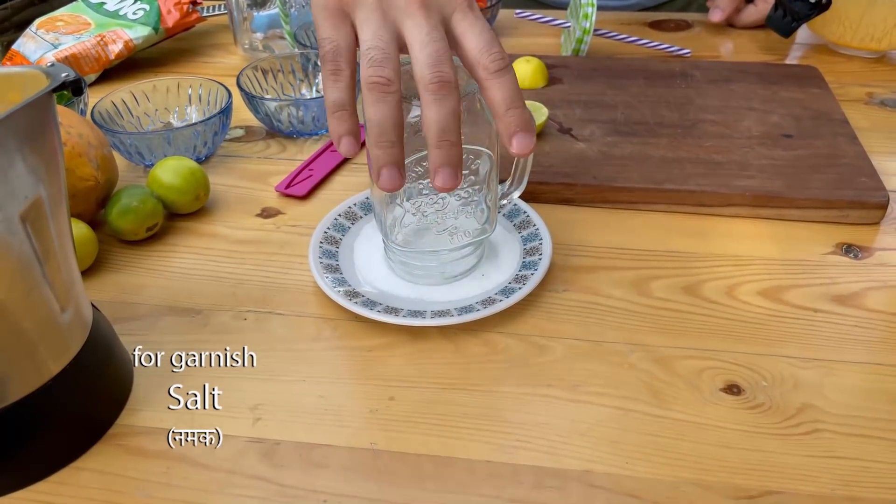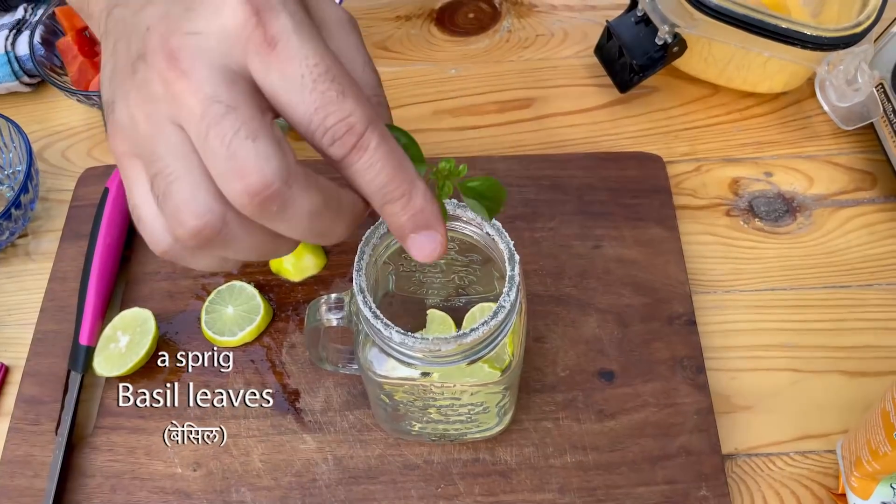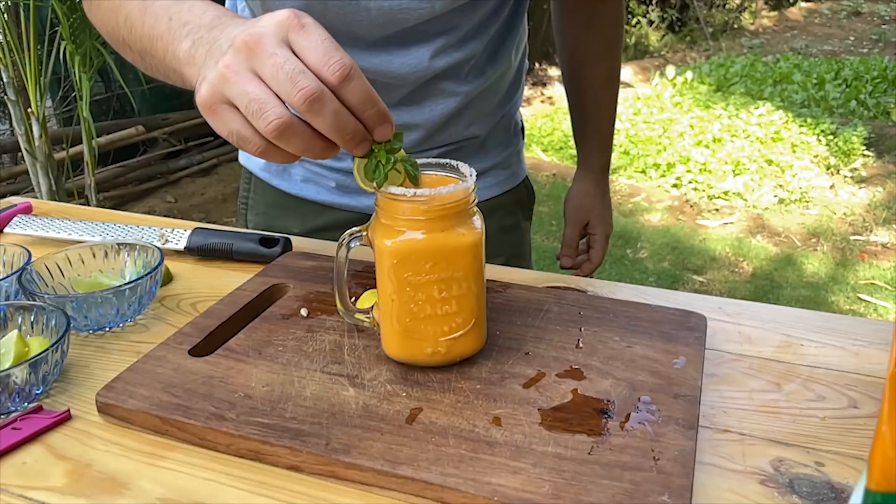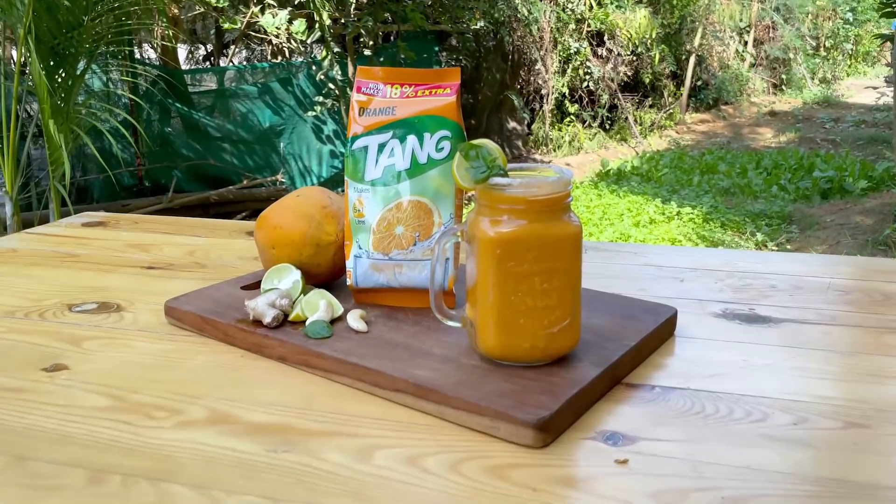So now we will add this recipe to our kitchen and share our image or video. Hurry up and make your Tang Tales at home.